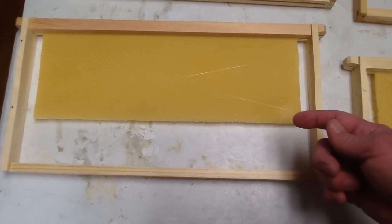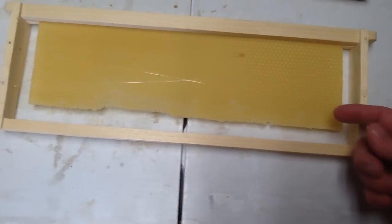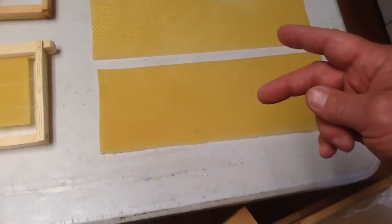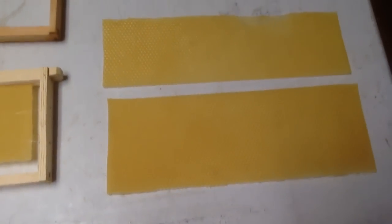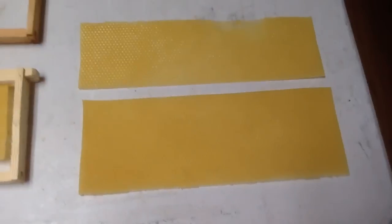That first-cut piece goes in the brood frame, and the remainder piece goes in the medium frame — same principle with fishing line on both sides. It doesn't have to come all the way down to the bottom. I'd rather cut the sheet in two and do two different types of frames than just use one. You can do the same thing if you order wire brood foundation and cut it down just like this.